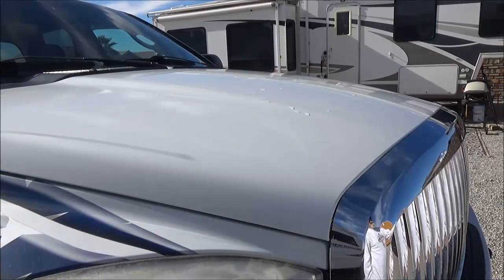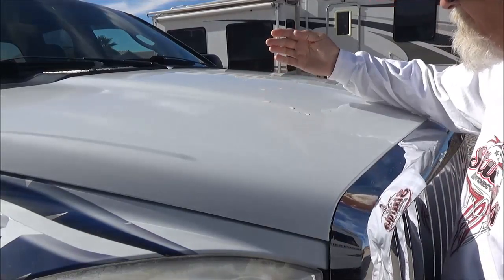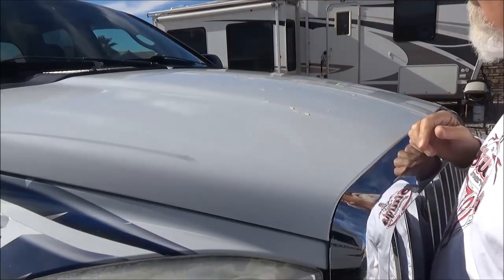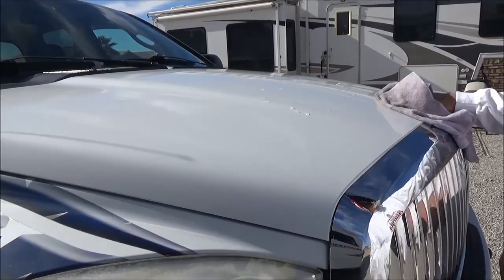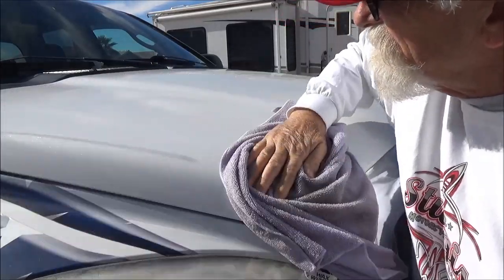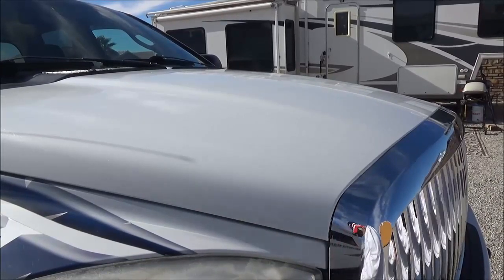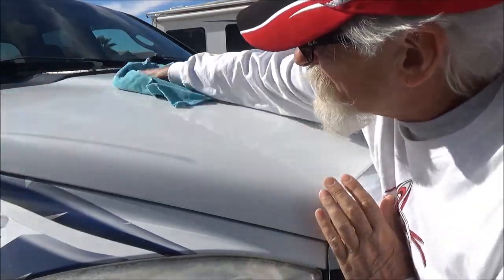That hard water did leave residue but it wipes right off. It's streaked right there. Most of it ran off but these droplets are going to be kind of nasty too, so I'm just going to go ahead and wipe it off. In other words, you don't want hard water on there. I don't think the protection is going to work well with hard water, so we'll just wipe it right off again with a damp towel.